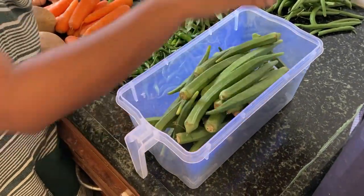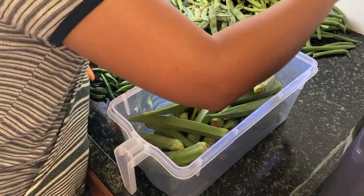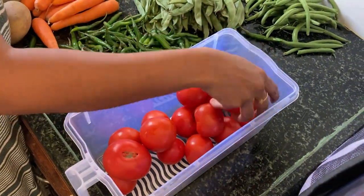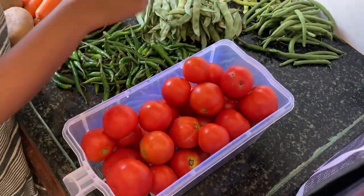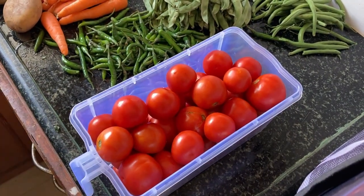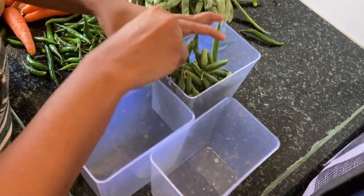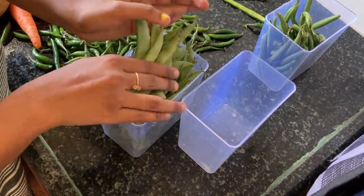If you don't have enough quantity, then you're going to put it in a container. We will put it in a daily box — put it in a tomato container. We put the beans in the box. I have used a netted bag, but it is not correct. This box is good.